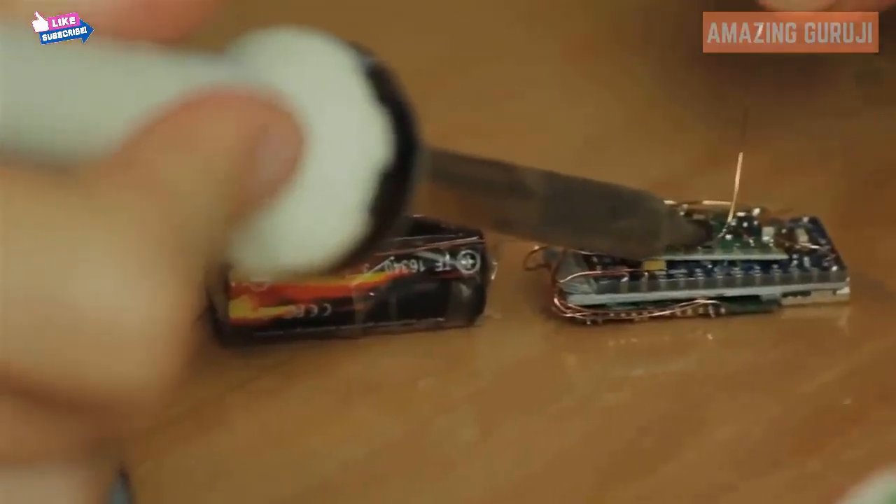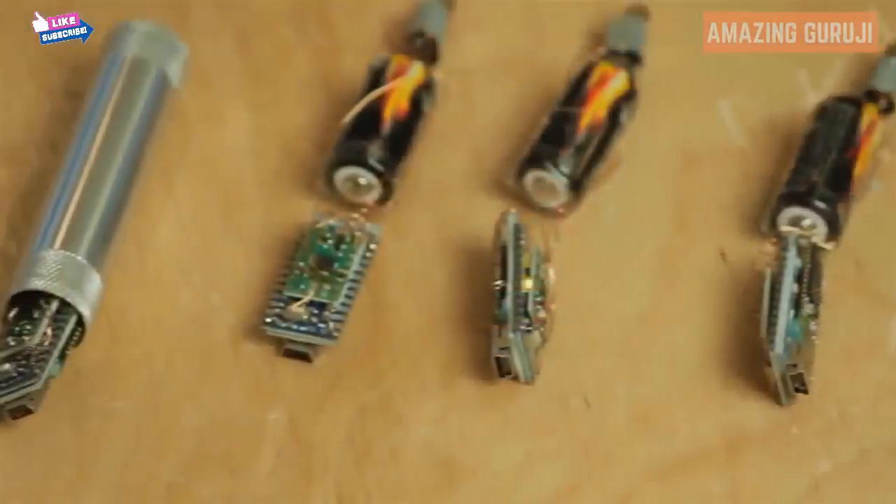We have built several prototypes and lined up valuable and experienced partners to bring Smart Grips into production. Now we need to hear from you so we can produce the best Smart Grips ever.